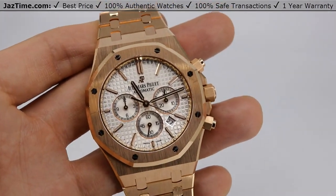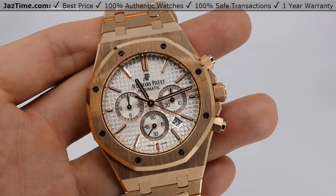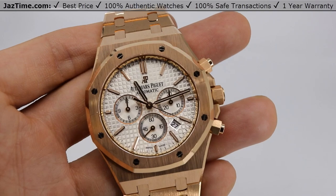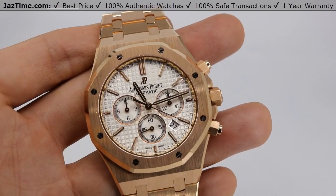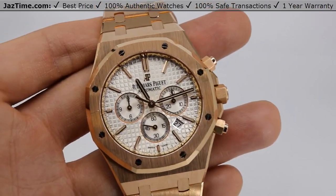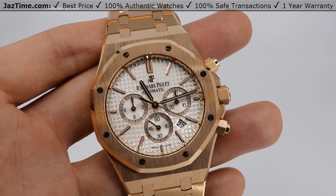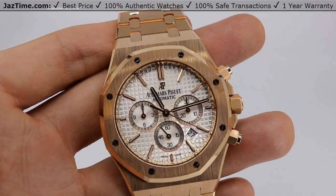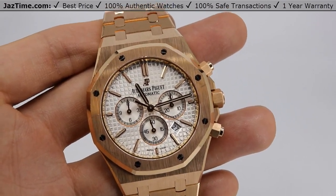I think the white really goes well with the rose gold. Now, Audemars actually calls it pink gold. I don't know if I like the word pink — maybe they could have called it like copper gold or something more manly. Anyway, it's 18 carat pink gold.